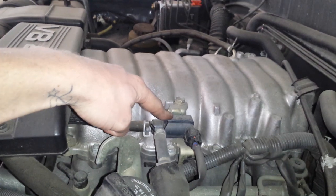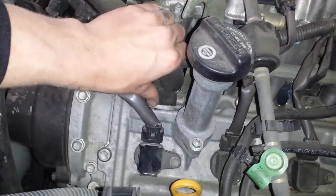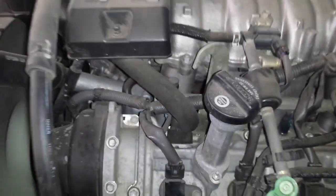This is the EVAP service port. This is the EVAP canister vent solenoid that comes from this hose all the way down to the canister. The PCV valve is right there under this black hose or mesh.